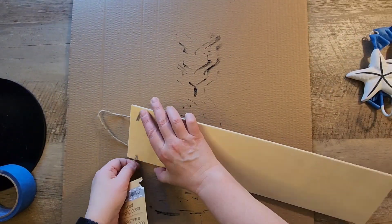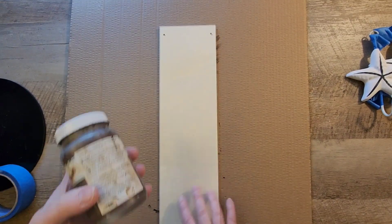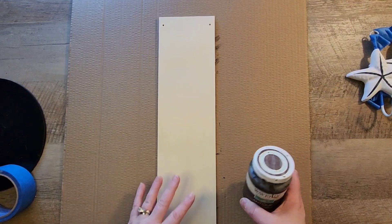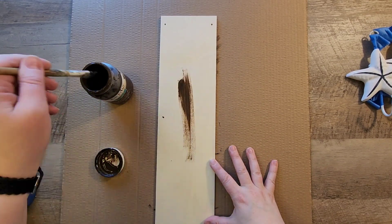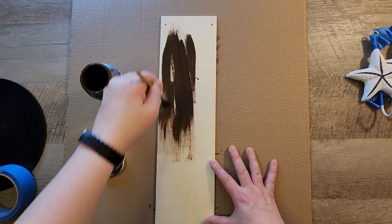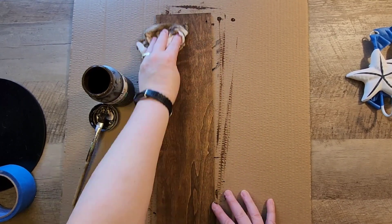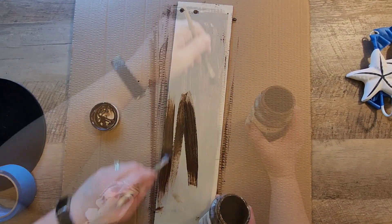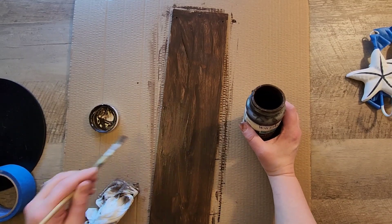Now it is time to prep the board. I'm going to remove the hanger from this board. I'm going to grab my antique wax from Waverly and go ahead and stain or paint this board on both sides. Basically to do that you do a thick coat of paint and then you wipe it clean with either paper towel or baby wipes, and then you let them dry.